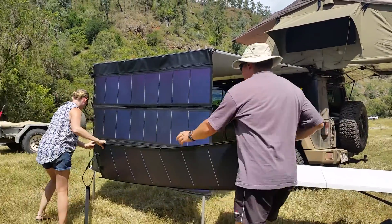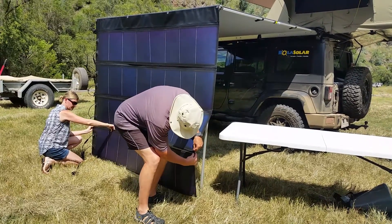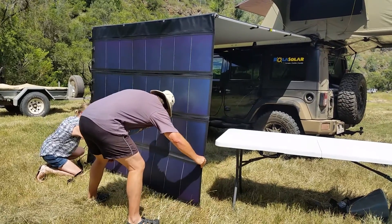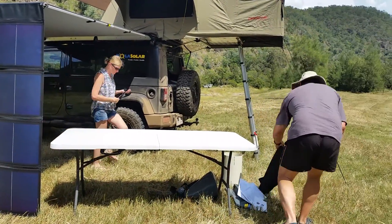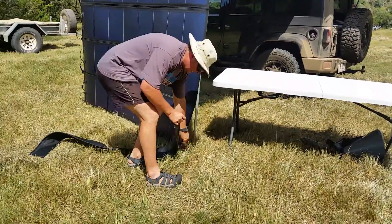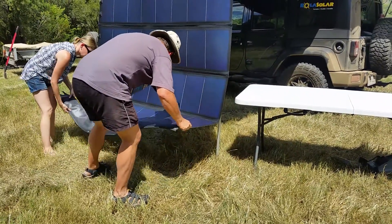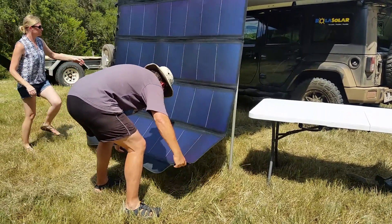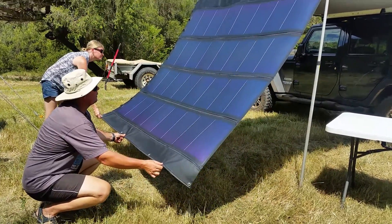Each one of these panels produces 50 watts at about 4 amps. And then this other piece that we've got here — we'll slide this on. And then this here can be pegged out like this.